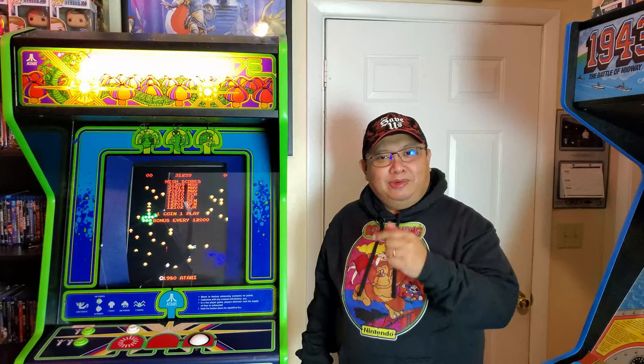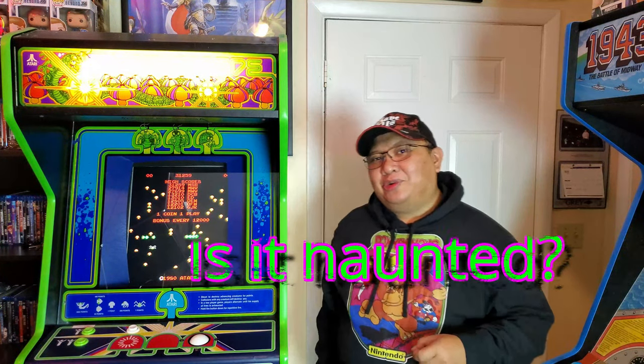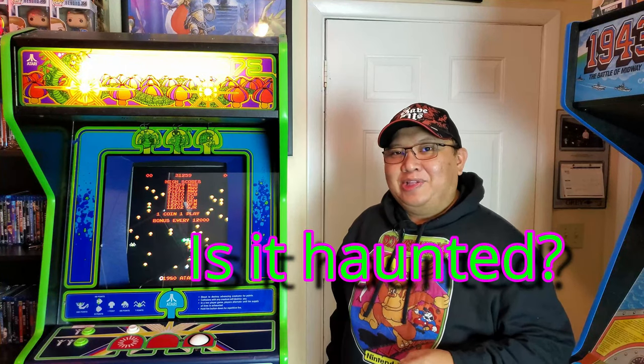I had walked by it and the machine was on. Is it haunted? I'll share that story with you later. Alright, let's get into this.